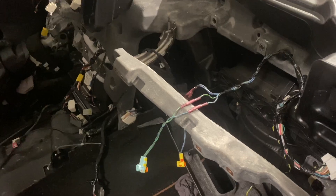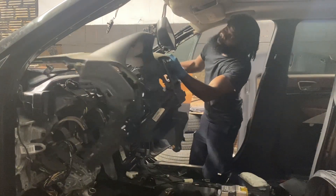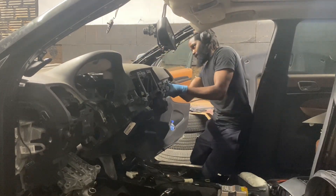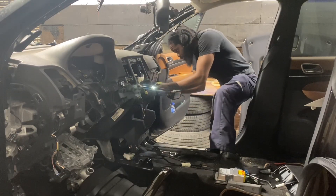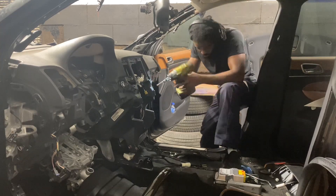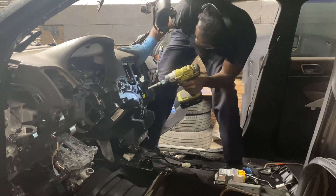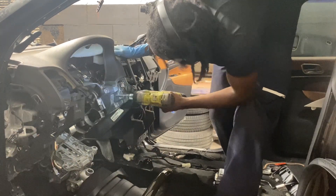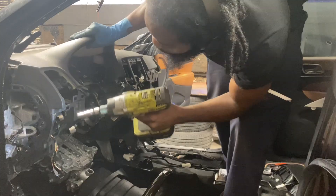Now we're installing the dashboard — pick it up carefully and set it right into place. Make sure all the wires on the back side are pulled out so the dash can sit flush. Once it's positioned, start running all the bolts down. Make sure everything is lined up correctly, then use your impact gun to bolt it all down securely. Most importantly, connect the ducting system on the back side of the dashboard before you bolt it in — check your connectors and your ducting system first.